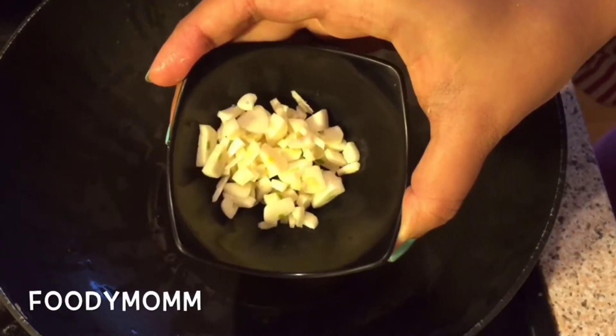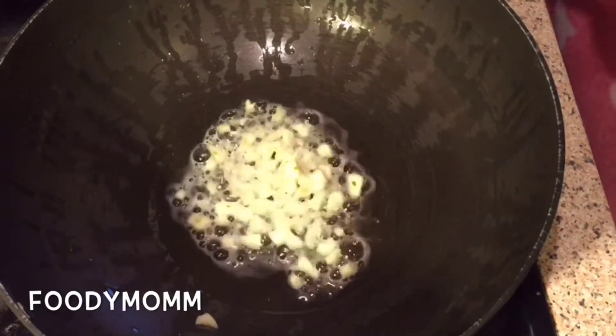This is not a sponsored video at all. In an open pan I have taken about two to three tablespoons of oil, in which I am putting chopped garlic and will fry it till it becomes light brown.